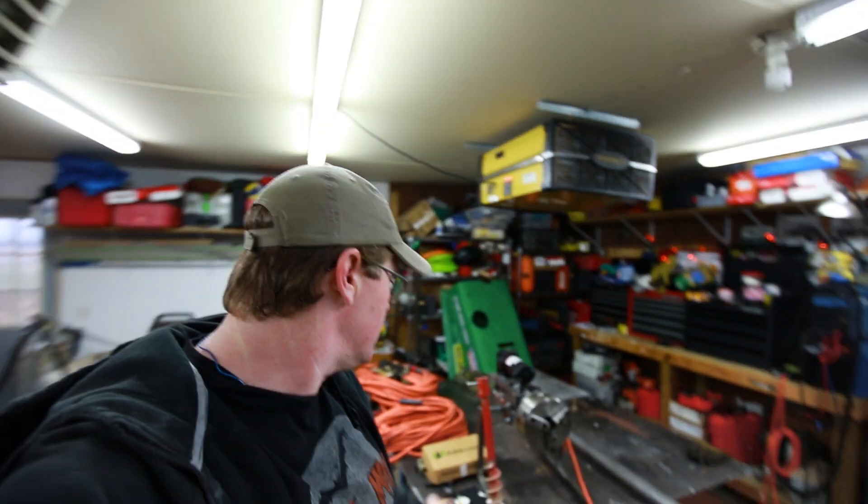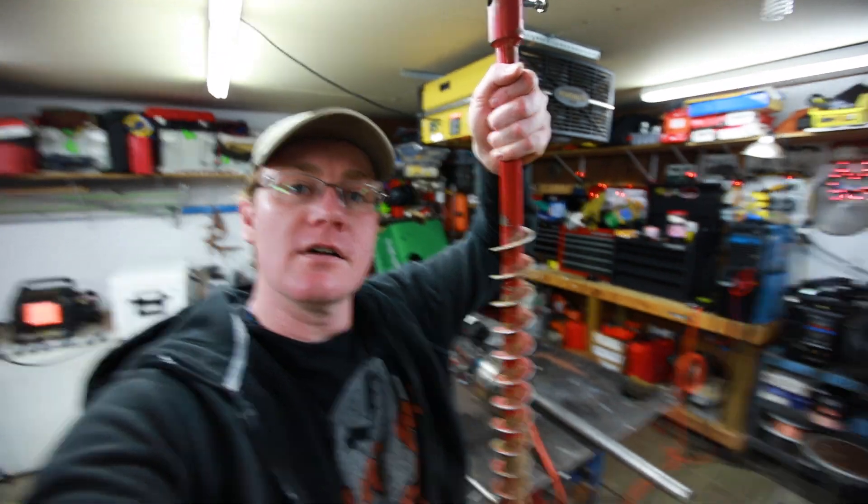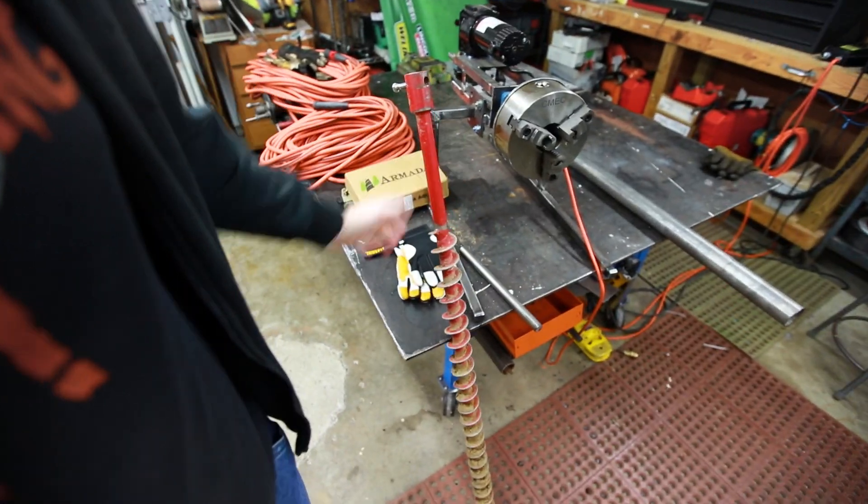Howdy YouTube, Darlington Farm here. I am actually making a video — I've been insanely busy lately. I've got to make an adapter to go from this earth auger bit that I modified a while ago, which basically attaches to one of those handheld weed eater type two-stroke drills, and stick it on my Kubota.